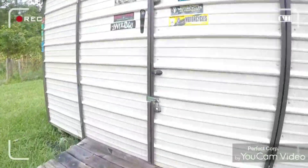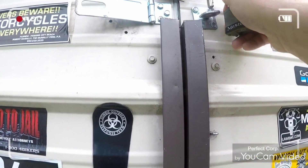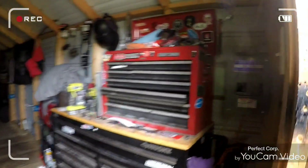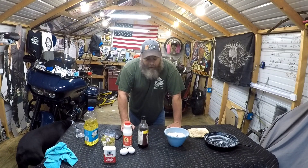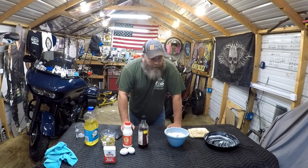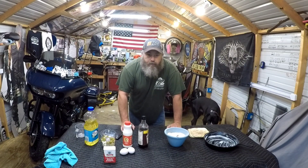Hey y'all, welcome to Blue Biking Doors channel with another episode of dicking around in the shed, cooking edition. We're gonna make cornbread — a kind of spicy onion cornbread.